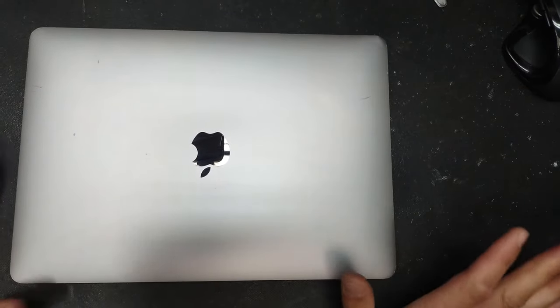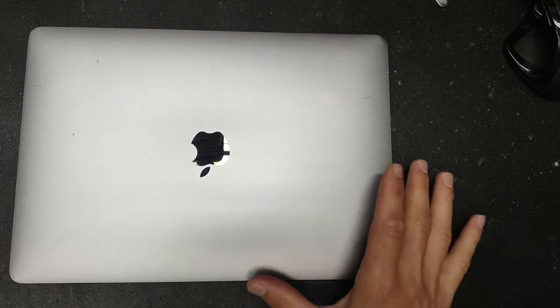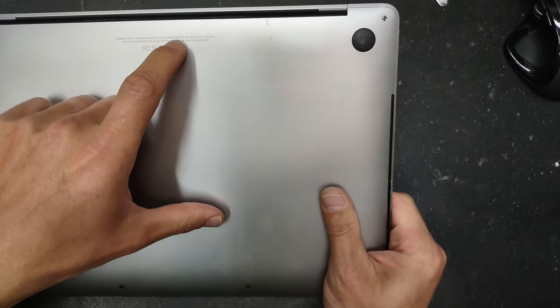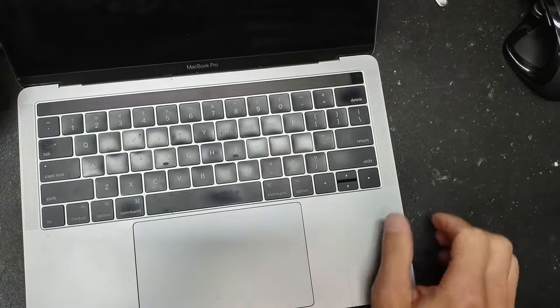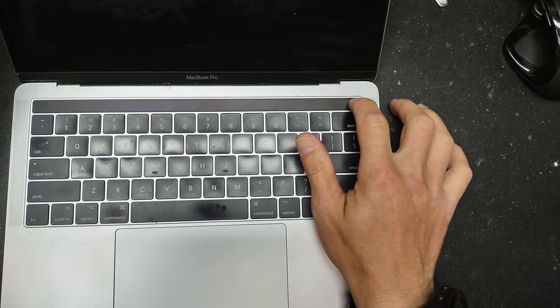Hello YouTube, today we're going to do a video about replacing the battery in a MacBook Pro. This particular one is model number A1706, the 2017 one with the Touch Bar. I'm going to show you how to replace the battery.